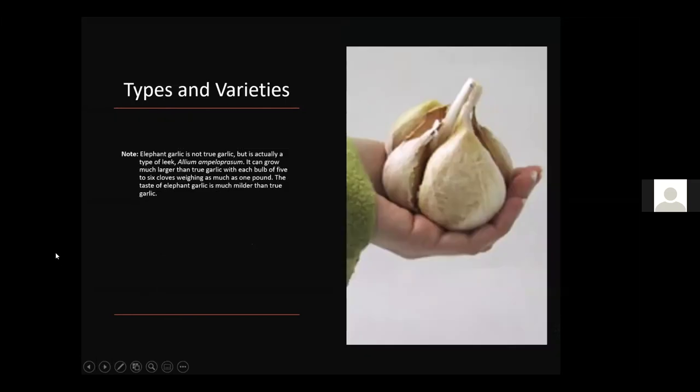Elephant garlic, which is actually a leek rather than true garlic, produces huge bulbs and huge cloves. It can grow much larger than true garlic, with each bulb having about five or six cloves weighing as much as one pound. The taste is very mild. It grows quite well in Kentucky, and it's especially good roasted whole — squeeze the flesh out and rub it on buttered toast. Elephant garlic is probably the best variety for roasting.